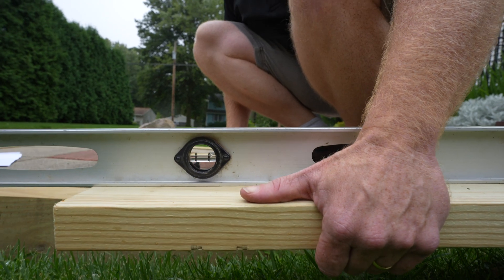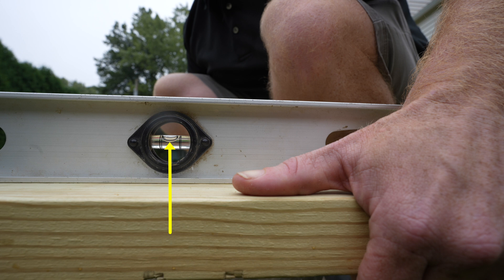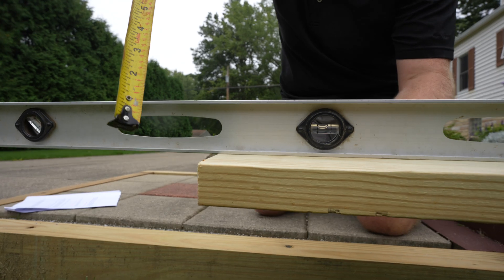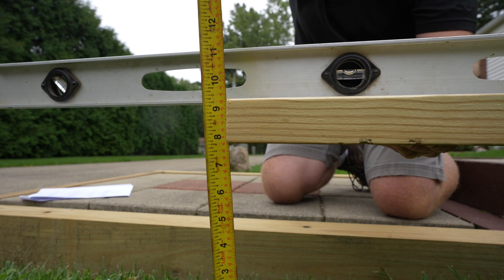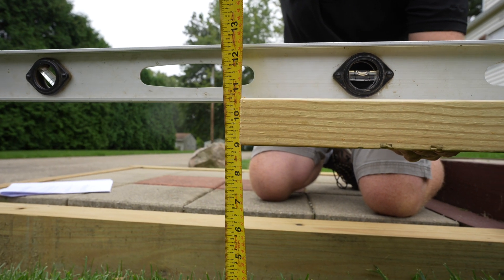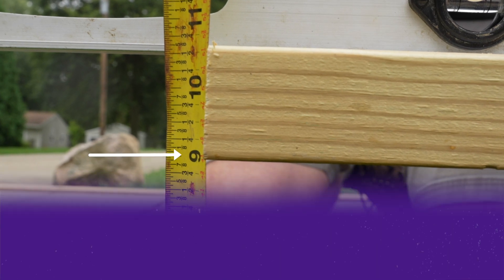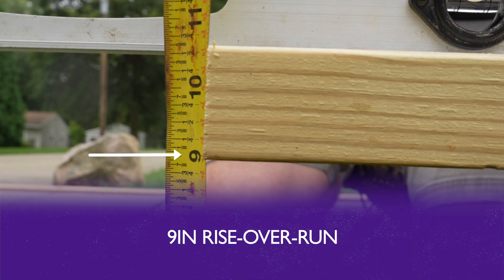You then go to the downhill end of the board and lift it up until the board is level with your bubble in the middle of the lines. With your board held out level, take your tape measure and measure from the ground to the bottom of your board. This measurement is our rise over run number, or the drop per fence panel. In this example we have a nine inch rise or drop over a six foot wide fence panel.